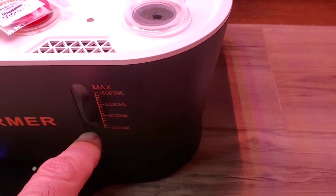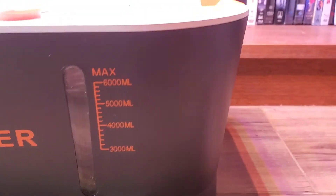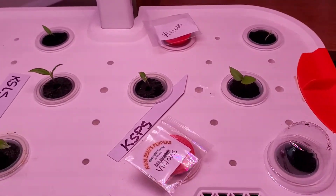Here's a great feature — you can see right here it tells you how much liquid or nutrients you have in there at the fill line. Really doing great.